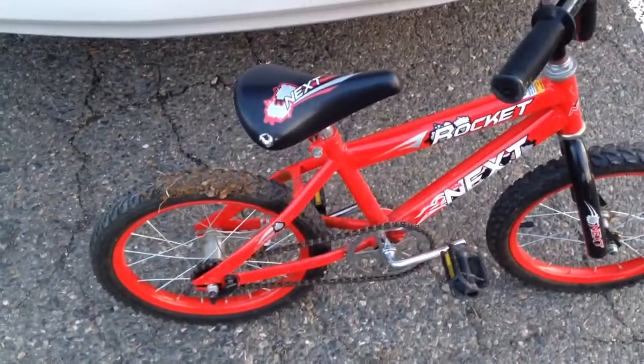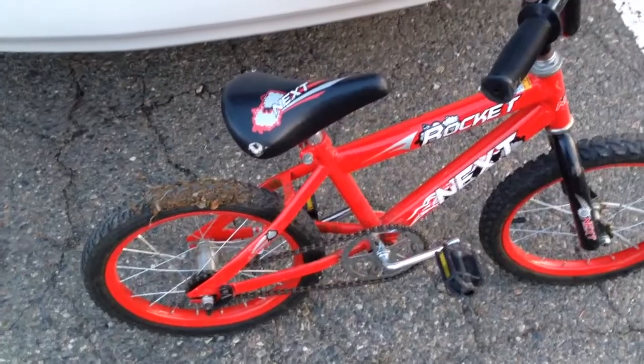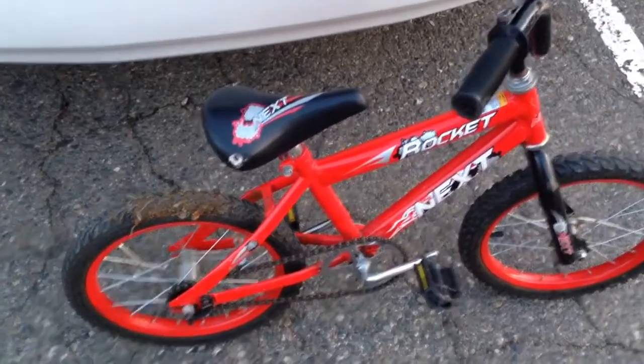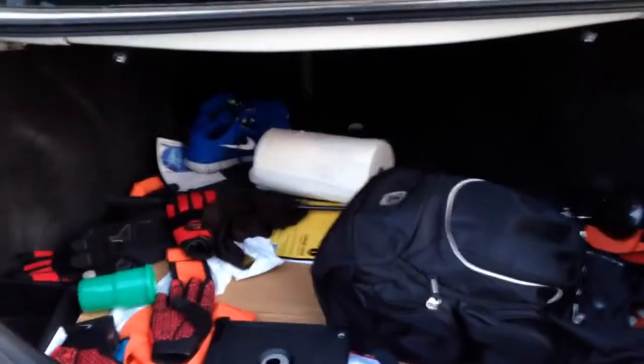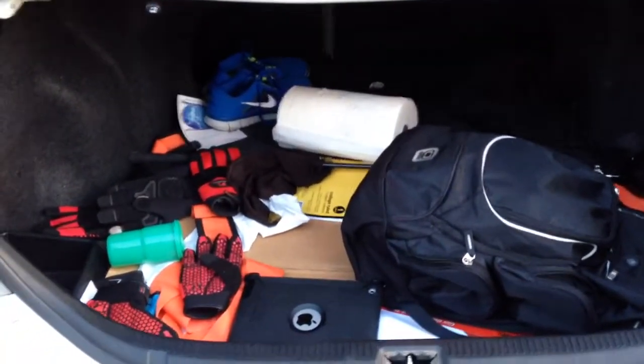Welcome to another episode of the DIY Daddy. So you see this bike has a little bit of poo-poo on it and it has to go back into Daddy's trunk.